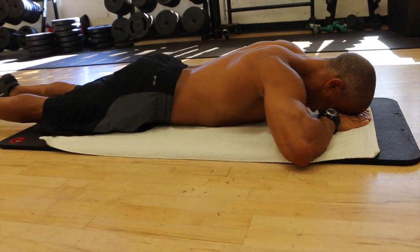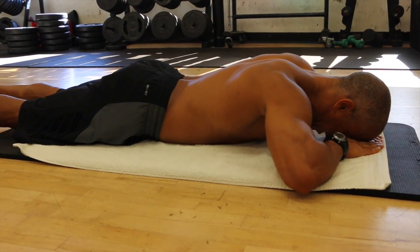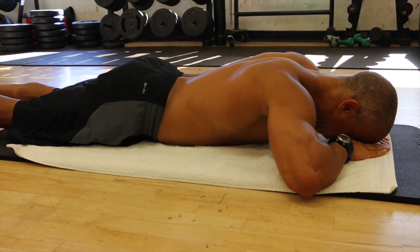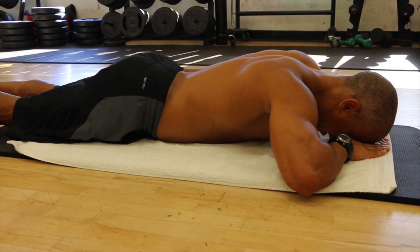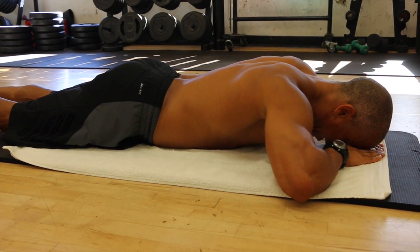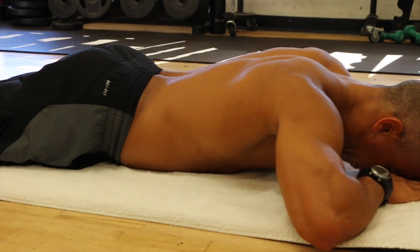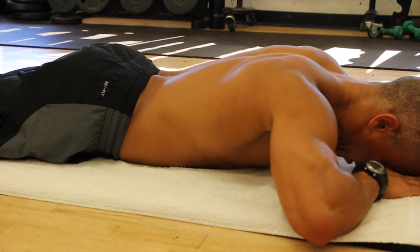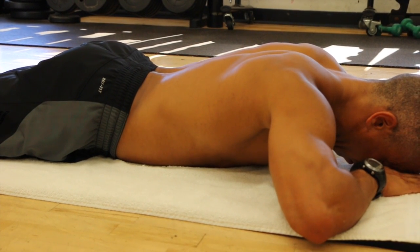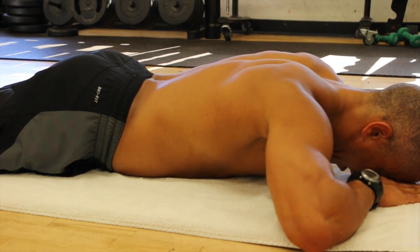Take a deep breath in, and as you inhale, focus on feeling your abdominals pressing into the floor. Inhale fully, pause, and feel the sides of your waist expand out as well. Then exhale fully and pause. Inhale fully and exhale fully.